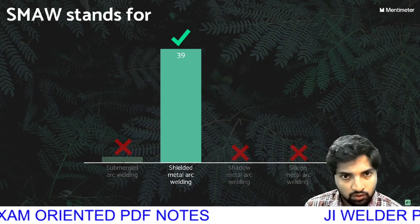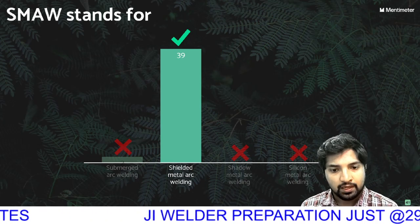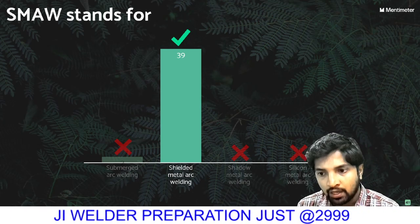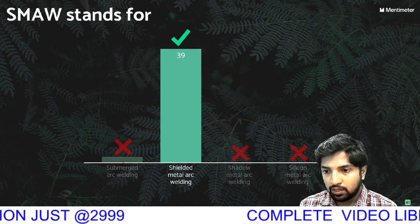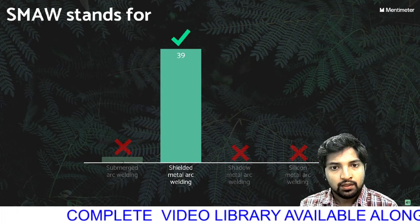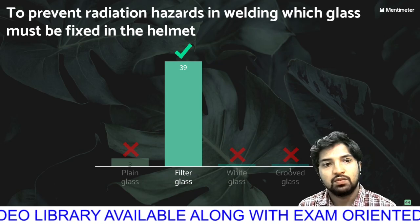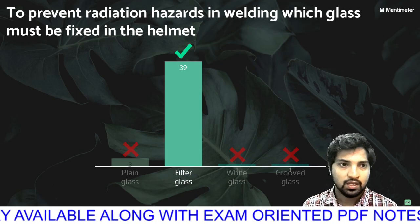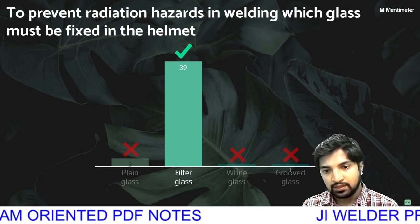First question: what does SMAW stand for? The arc welding shield — this is the first use of the helmet. The next question: to prevent radiation hazards in welding, which glass must be fixed in the helmet? If it relates to radiation hazards, filter glass will be the answer.